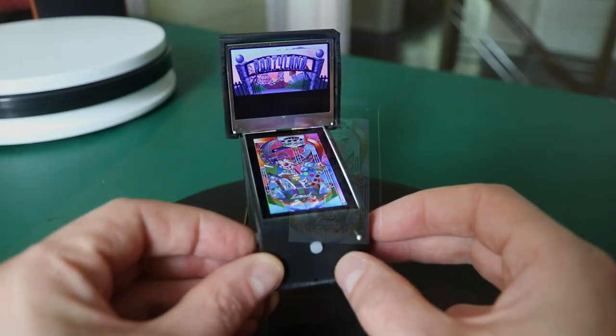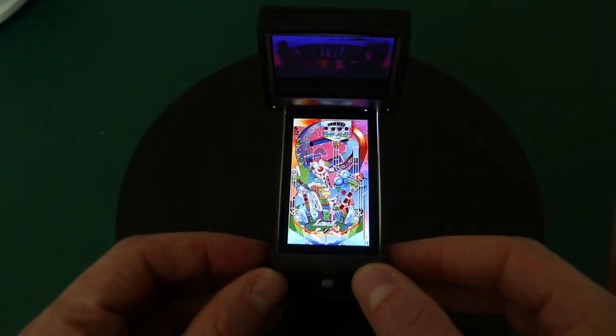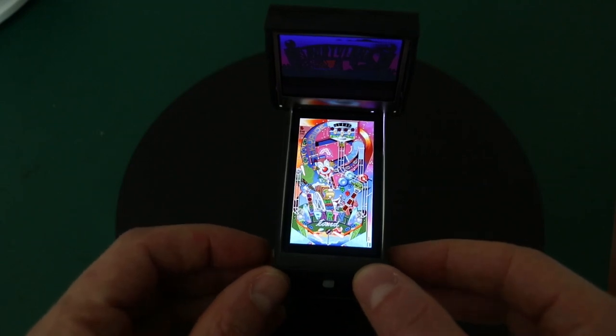It has an actual plunger to launch the ball, and haptic feedback so you can feel the virtual ball bounce around. It can play all 4 Pinball Fantasies tables at the original 60 frames per second, and you don't even need miniature quarters to play them.